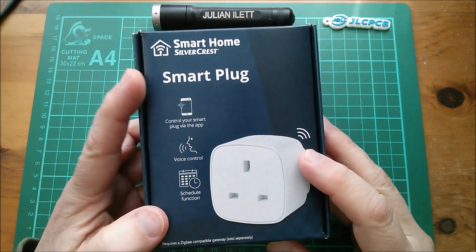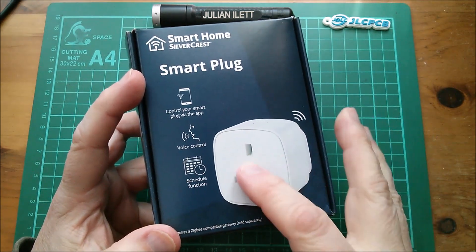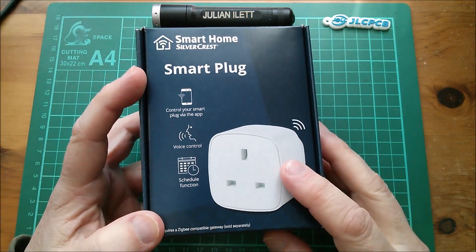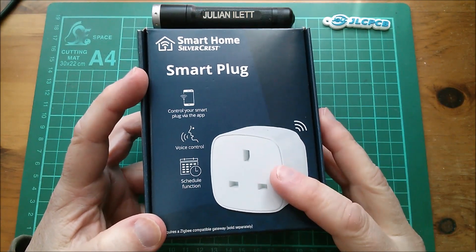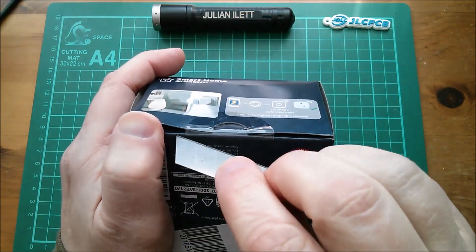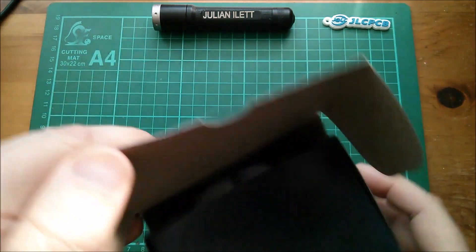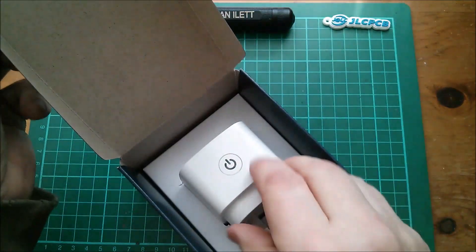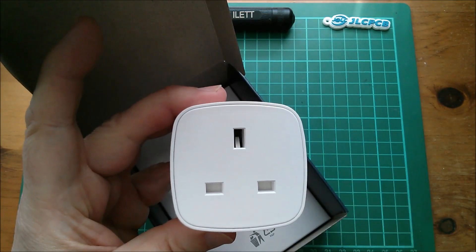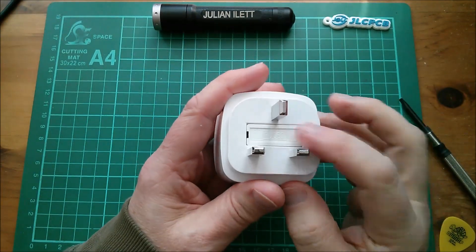Here it is - the Smart Home Silvercrest smart plug. It's UK style, three pins, UK and Ireland, Cyprus and Malta. It's still got its sticker on it, so let's cut that, take a look at it, and ultimately take it apart if we can get it apart.